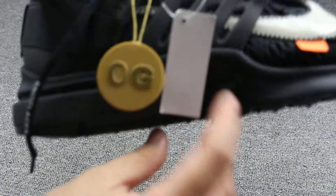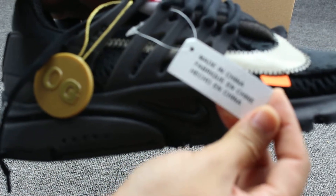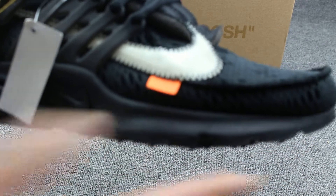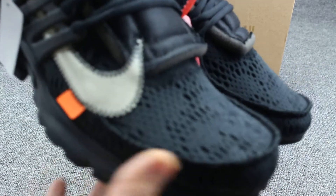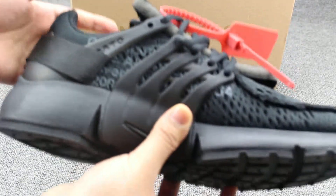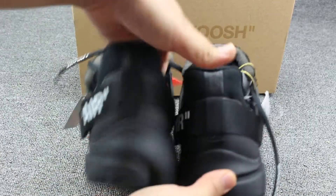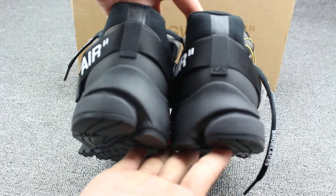OG tag — you can check. Made in China. And this part, the orange lace part, you can check. So good. The upper — check the other side as well. And the shoes back — so nice. And the bottom.